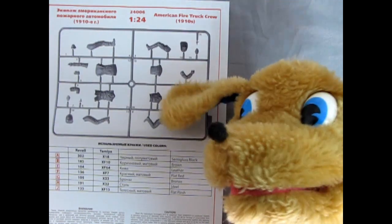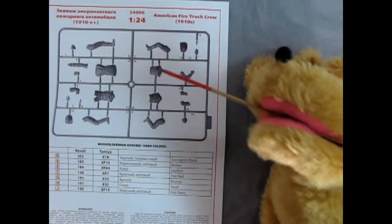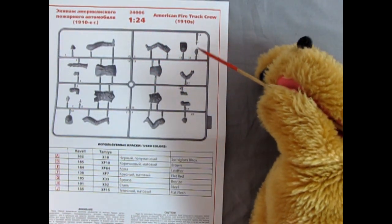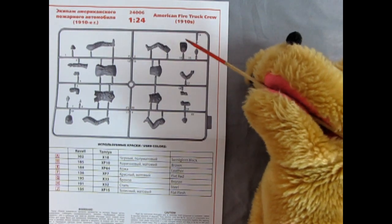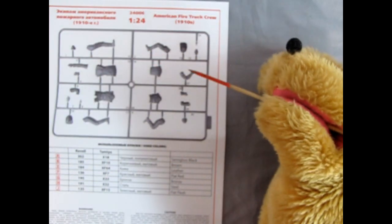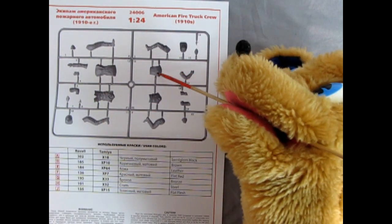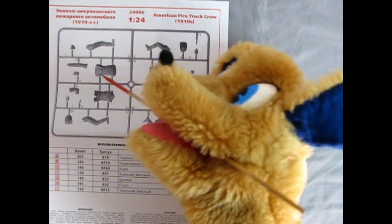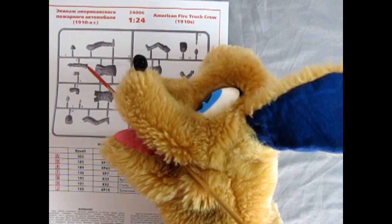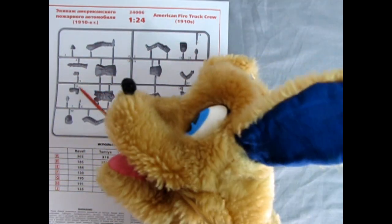I'm gonna grab the pointer stick and we can follow along. So what we have here is the fireman's hat, as well as the badge that goes on the hat. We've got the legs and the face, and then this is the guy I believe is sitting down — so you've got his hands on the steering wheel, his back, and then the long coat. There are the hands and the other hand.